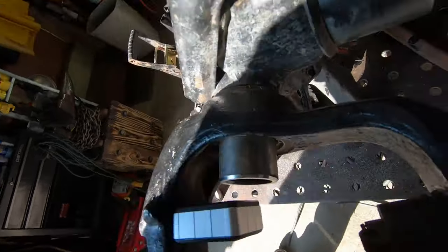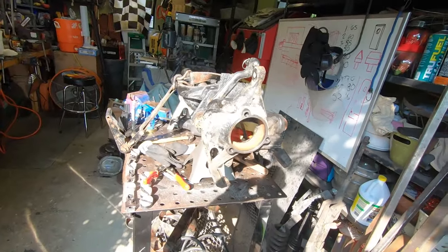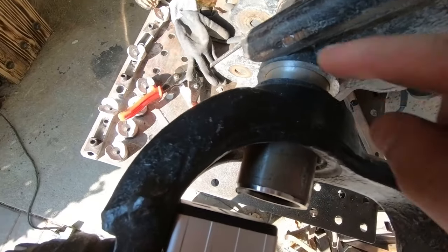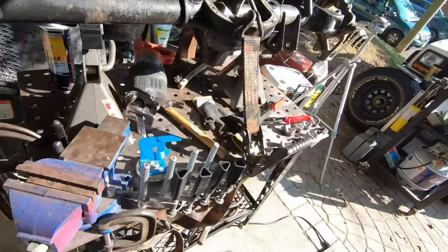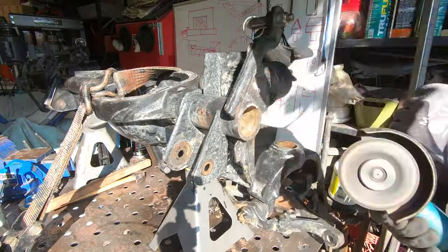You can see the original marks are now misaligned — confirming the rotation happened. This isn't the final welded position yet; I still need to bevel the pipe. But setting the angle is that straightforward. Now I'll use an angle grinder to put a serious bevel on both sides of the cut axle tube to prepare for a full-penetration weld.